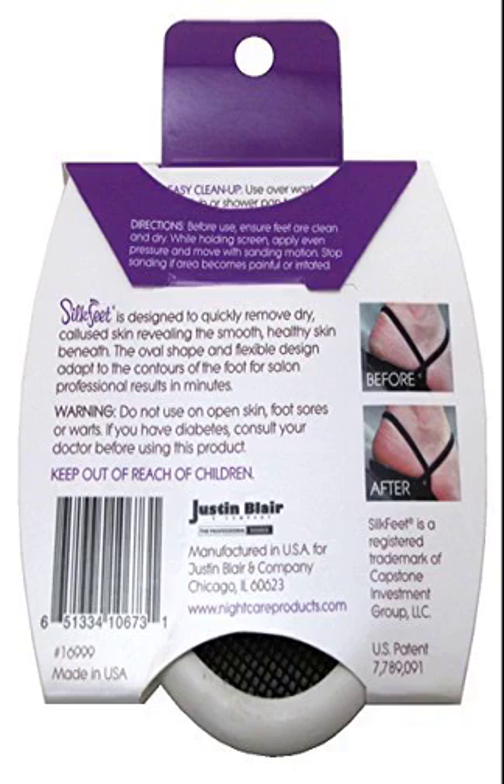Silk Feet Nightcare Flexible Bladeless Exfoliating Microscreen. A revolutionary bladeless exfoliating microscreen removes dry, callused skin without overly abrading sensitive feet. The flexible screen adapts to the contours of the sole to maintain continuous contact and ensure effective smoothing.